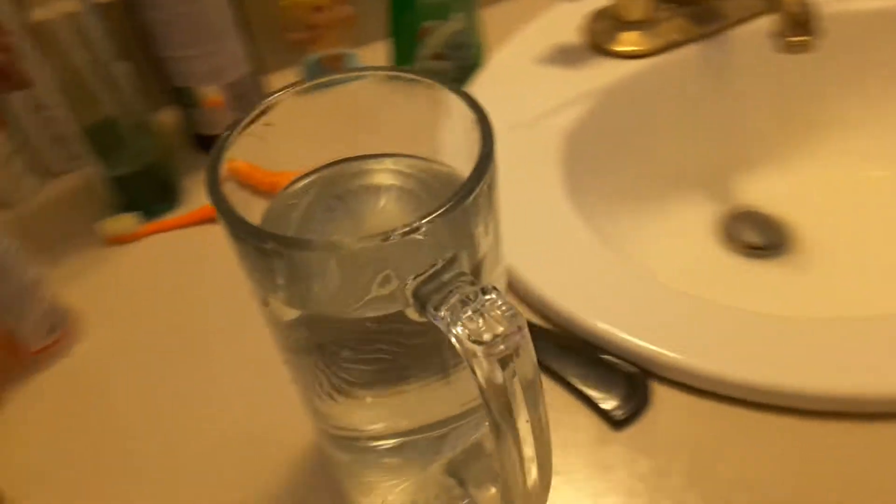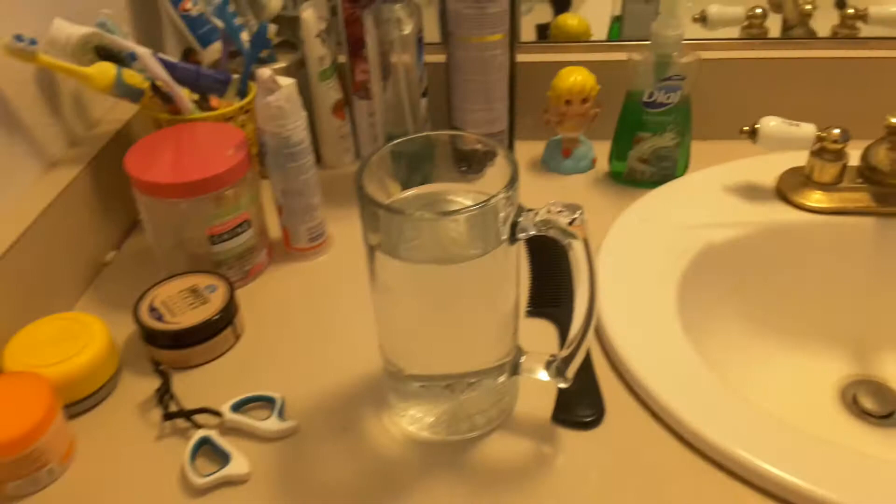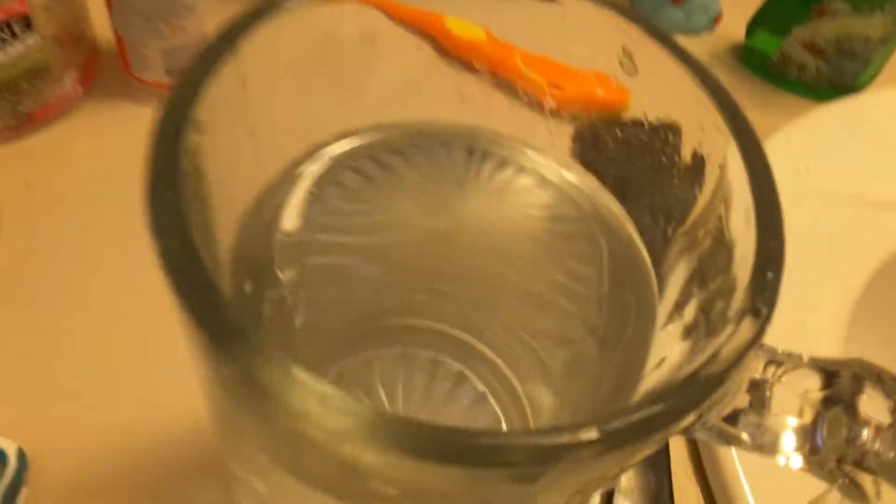Hi guys! So you might want to see a whirlpool or a tornado inside this cup. It's really easy to make a whirlpool or tornado in this cup, because all you need to do is put some water in this and get a brush.